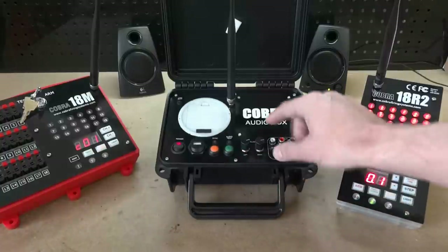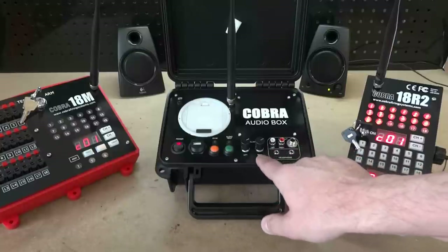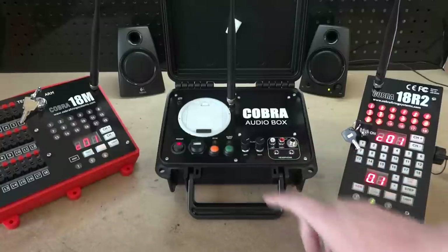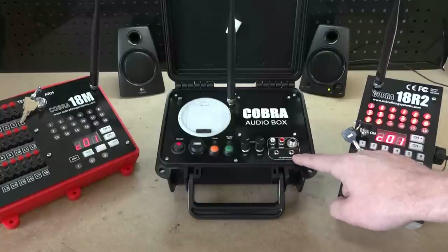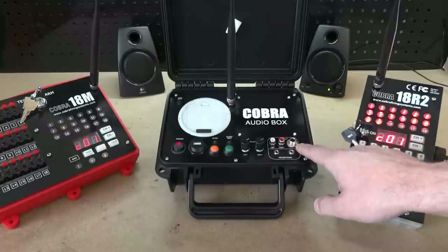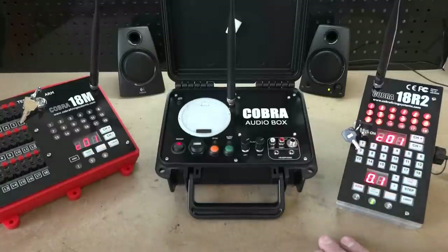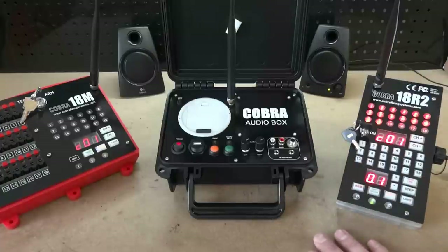The audio box also has left and right gain controls, so you have a left and right volume control directly on the box. For outputs, you have two separate headphone jacks, an RCA cable input, and a quarter-inch jack. We are also adding an XLR accessory, which will be available through the side of the unit for purchase at a later date.